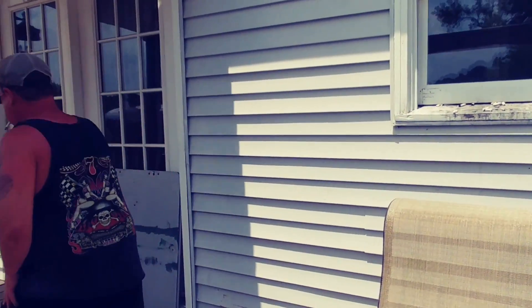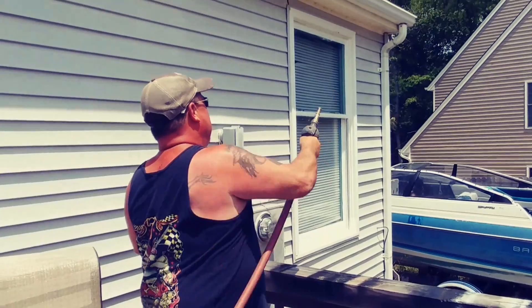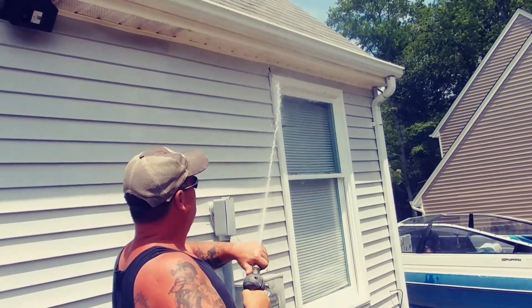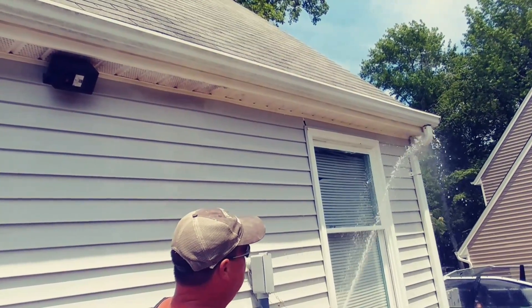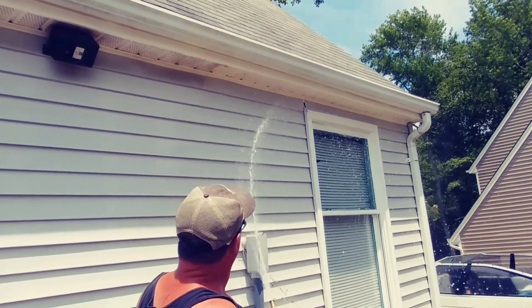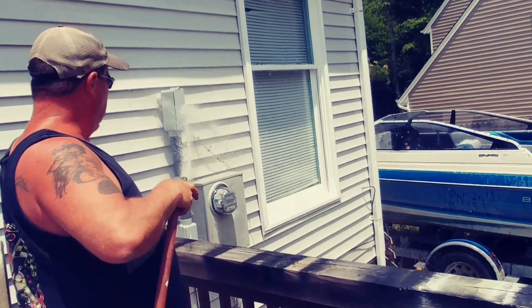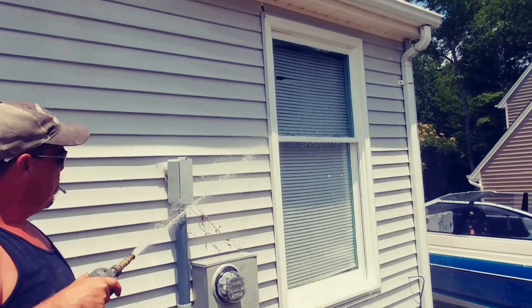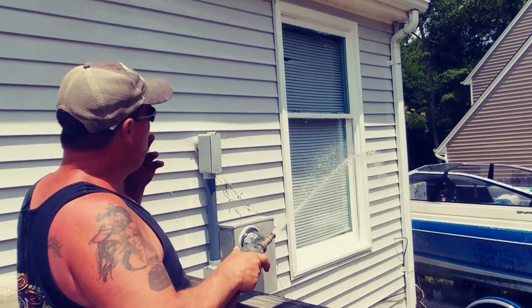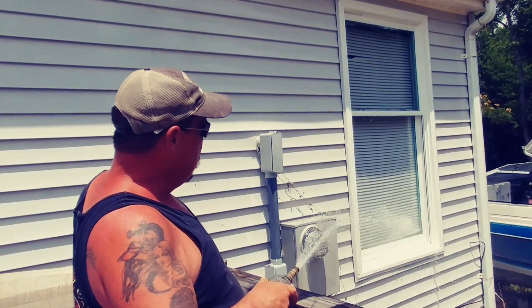Now let's get the water hose and spray it off — that's all it is to it. Start from up high and work your way down. Try not to spray too much up inside the soffit. Pay a little bit more attention around the windows so a film doesn't dry on them and leave you with a dirty cloudy looking window.